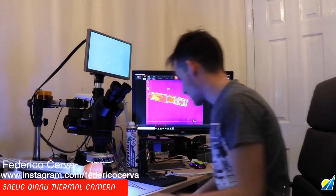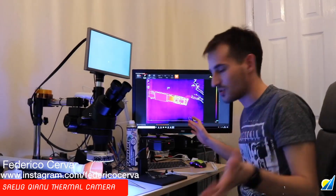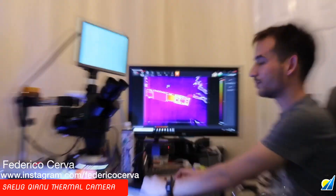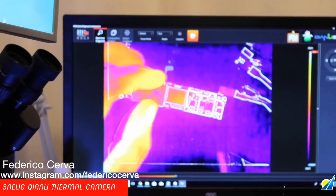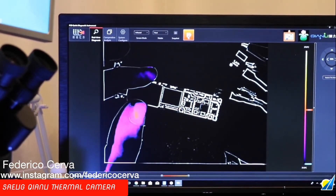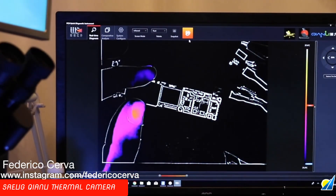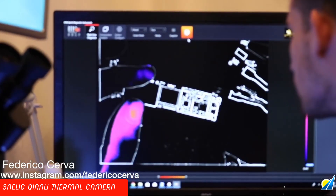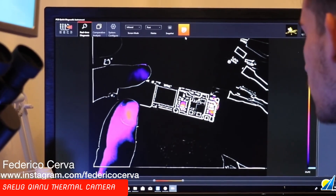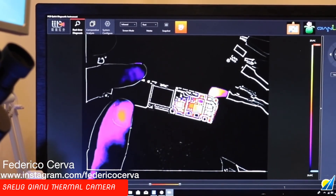Okay guys, here we have a dead iPhone 6s. We're going to use this thermal camera to give us a picture of what's happening. Plug in to our DC power supply. Now we have this option here — if we click the orange button, we can switch modes to find the problem faster than looking at this type of area. We turn on the power supply. As you can see, this is getting hot and this is getting hot, but the problem lies here.